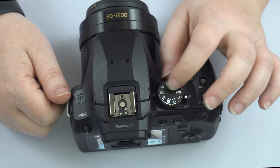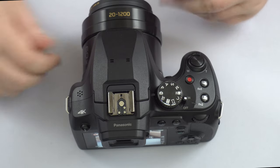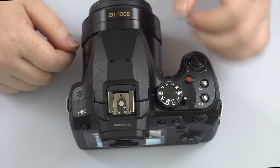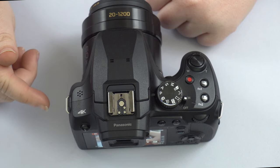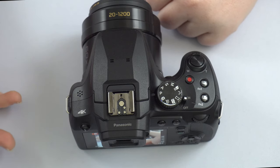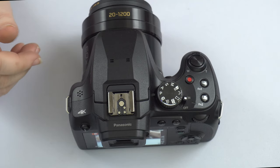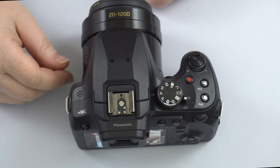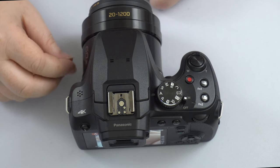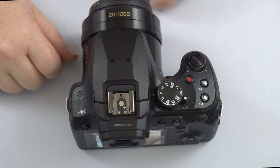We have the mode dial. IA is Intelligent Auto — the camera has full control and you can't change creative options. P mode is Program mode, your first step off auto; it lets you start playing with shutter speed, aperture, ISO, focus points, and metering. A mode is Aperture Priority — controls the lens opening for blurry backgrounds, low-light situations, or starburst effects. You pick the aperture while the camera picks the shutter speed. S mode is Shutter Priority — you choose whether to show or freeze motion while the camera sets the aperture.